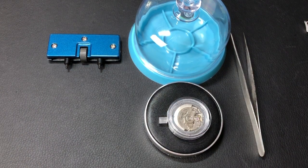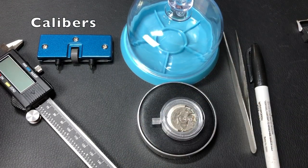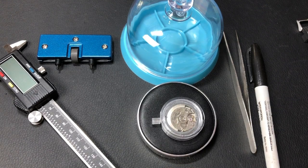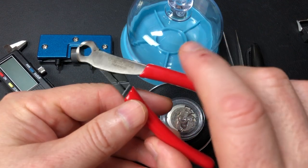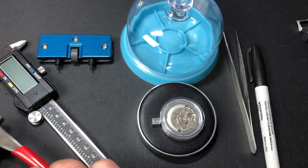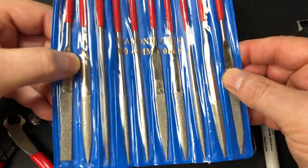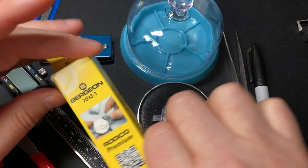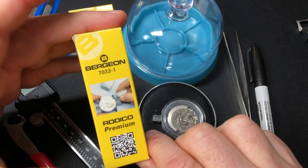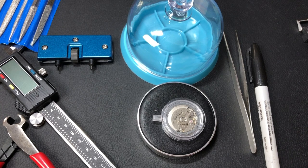I've watched several videos on how to do this and I think I've determined how I want to do it. I'm going to need a marker and my digital chronometer to measure how much to cut off the crown stem, if any. To cut it, I purchased mini end cutting pliers on Amazon for about $11 or $12, and a pack of mini diamond files so I can file the crown stem down so the crown will screw on. And of course I have my Rodico to take off any bits of dirt.